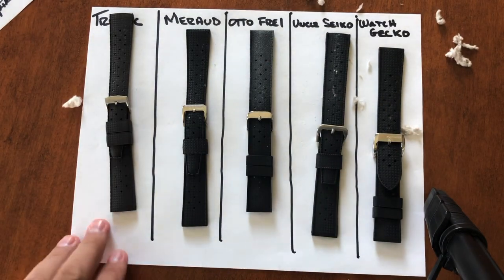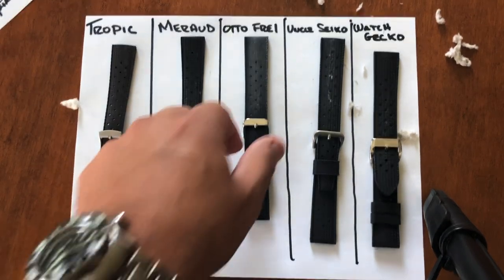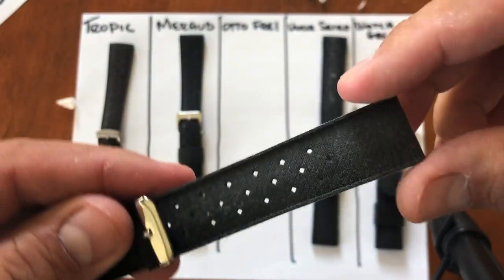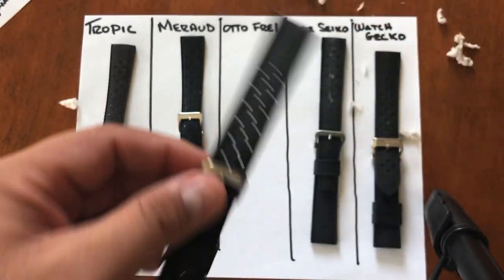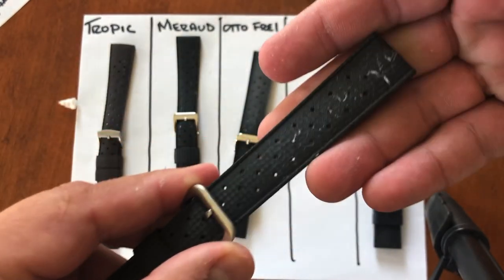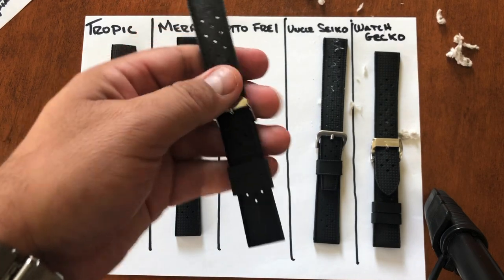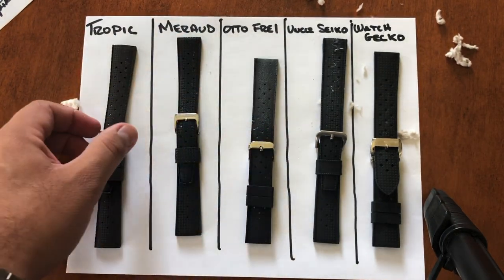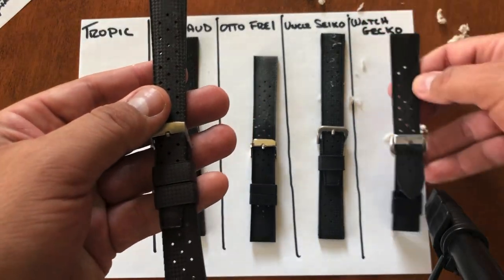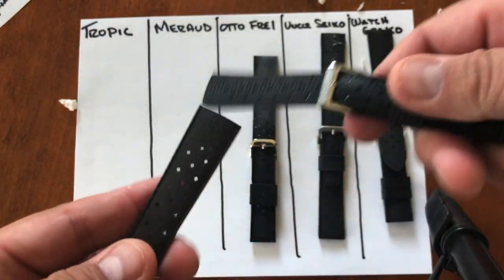Based on the lint test, Tropic, Maraud, and Watch Gecko all performed the best. The ones that performed horribly were the two silicone straps — Uncle Seiko was the worst, Autofray was the second worst, and Watch Gecko came in third. Tropic and Maraud fared the best overall.